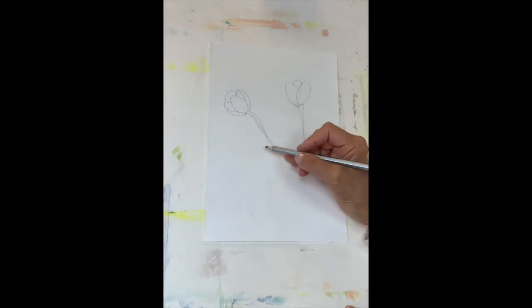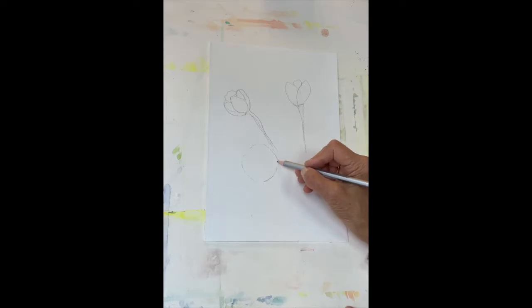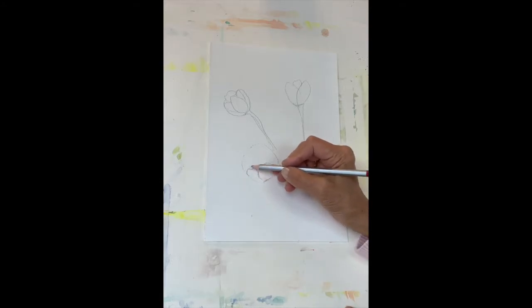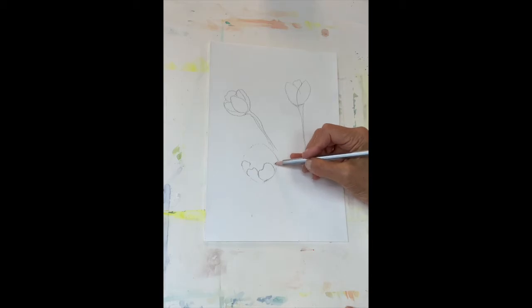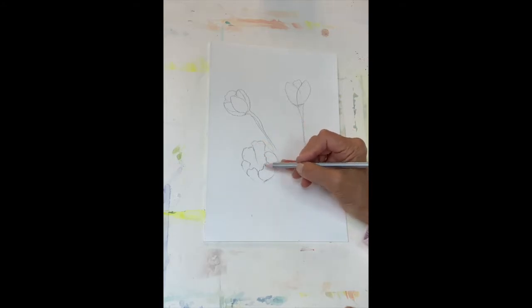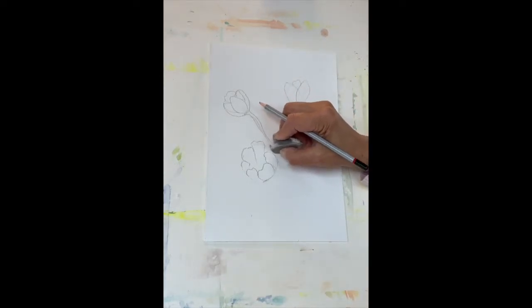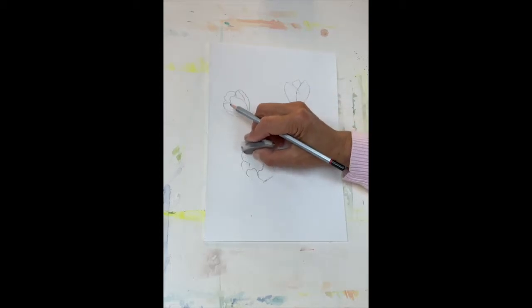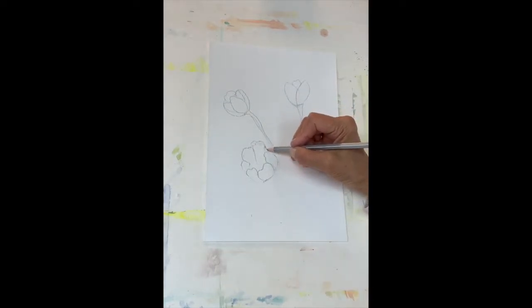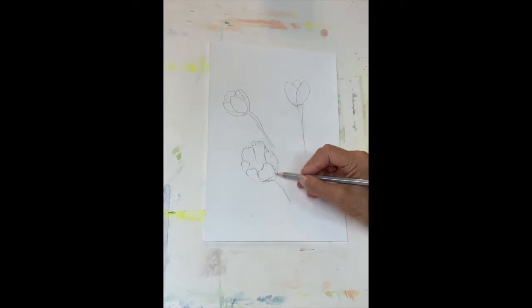Another way to draw a tulip is to draw a circle — kind of a circular shape — and then put petals inside. So I'll put a petal here, petal here, petal here, another petal here, and two petals coming out from the top. I'll erase the extra line. So this now looks like an open tulip, and I'll put a little stem here.